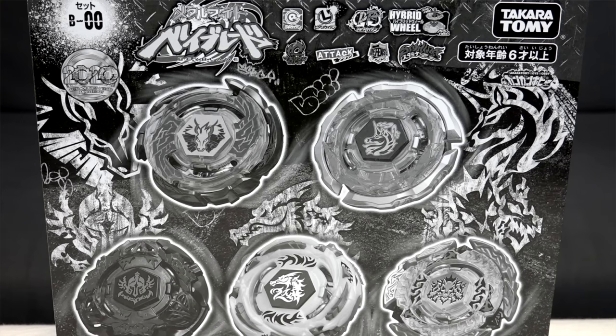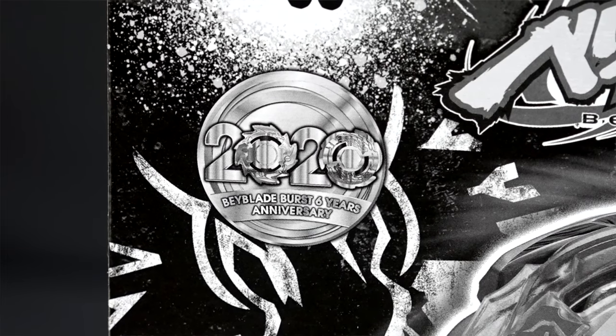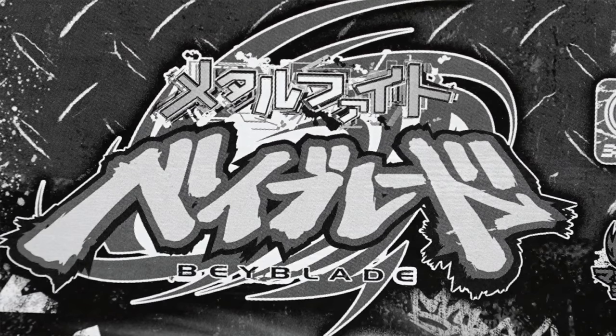What's up BBGs, we're back with another super special unboxing — we're really hyped about this one! We have the Beyblade 2020 Anniversary Set. Like some previous bays that come in a set like this, these are Metal Fight Beyblades remade into Beyblade Burst format. These bays are from Beyblade Metal Masters, a series that came out in 2010.